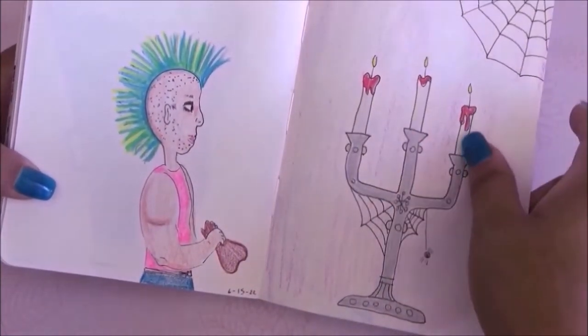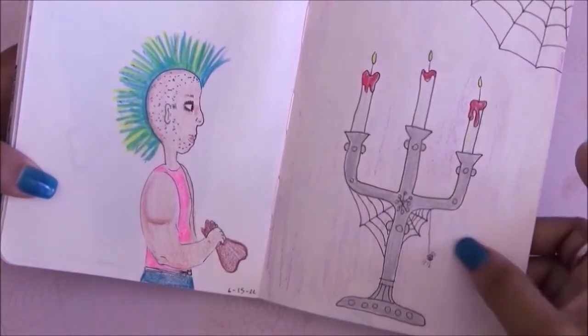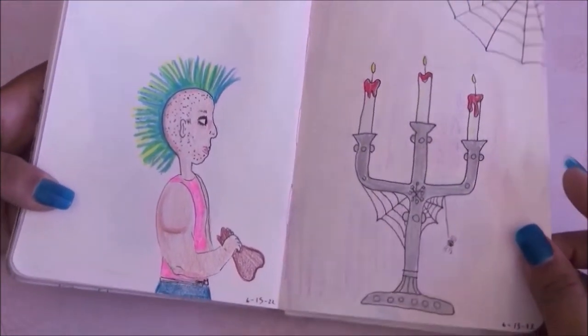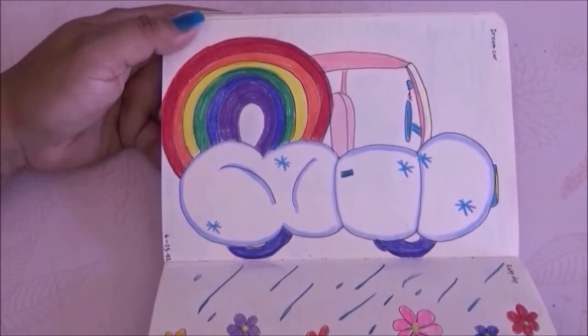The next prompt is candelabra and I did it with a gothic theme — silver with spider webs and red candles, of course with a purple background.